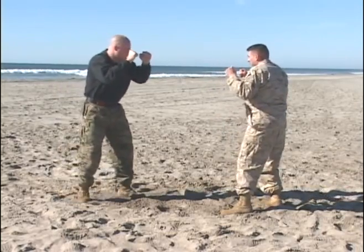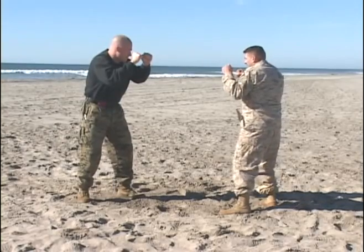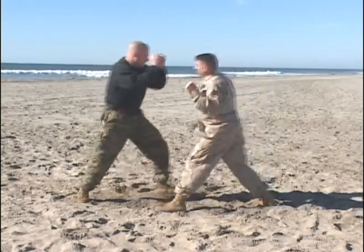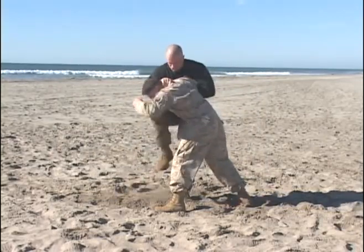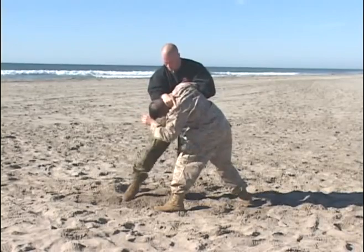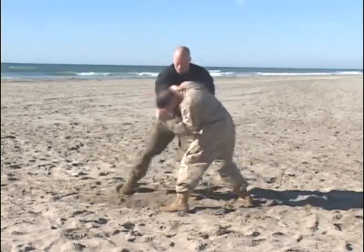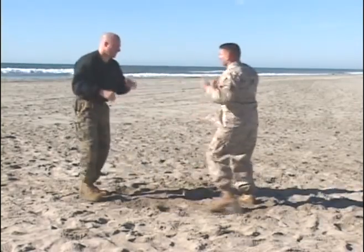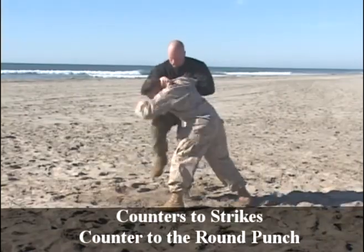Marine recognizes he's being attacked with a round punch, explodes, two points of contact, then overwraps, trapping the arm. Reverse knife hand to the neck, followed with follow-on strikes. Once again, perhaps the easiest of the counters to strikes — this is the counter to the round punch.